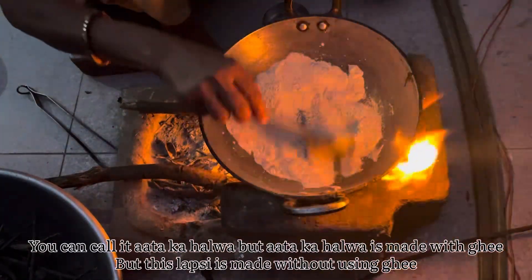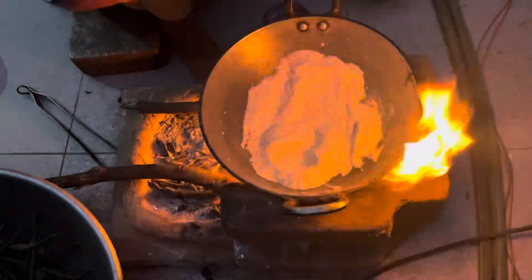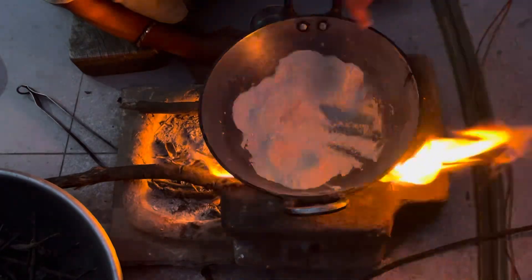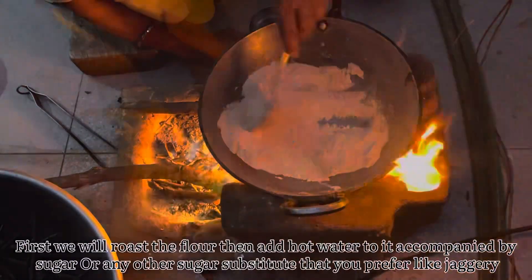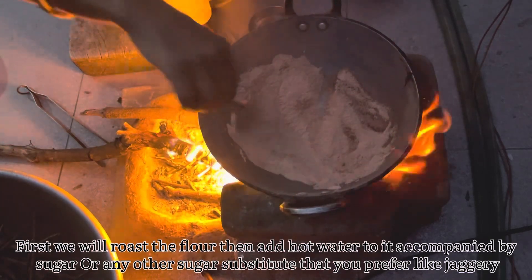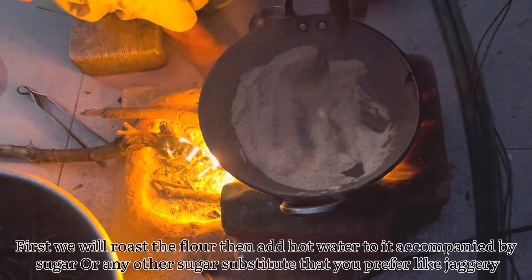How do we make it? Then we will create a bagargeek. First, we have to boil the leaves. Then we heat it up. Then we add 2 glasses of water.